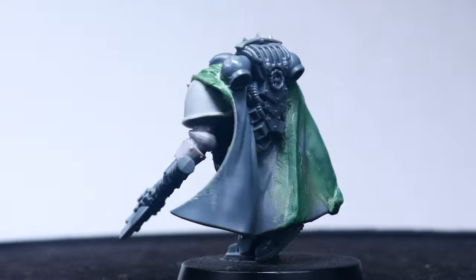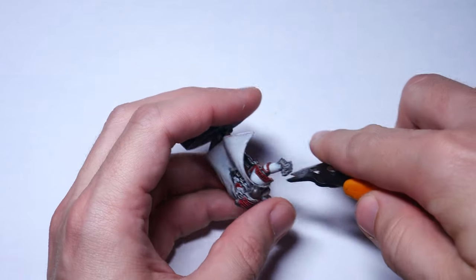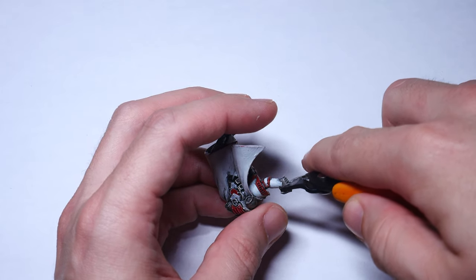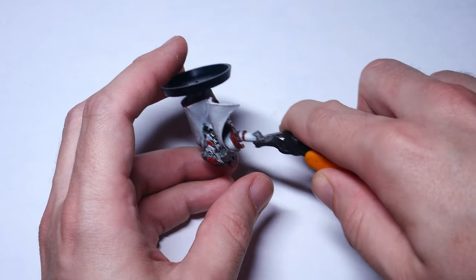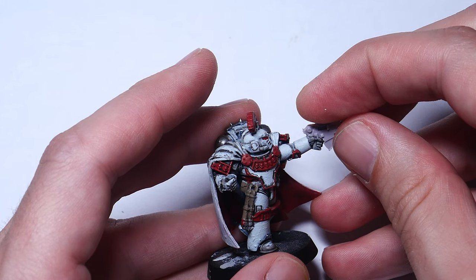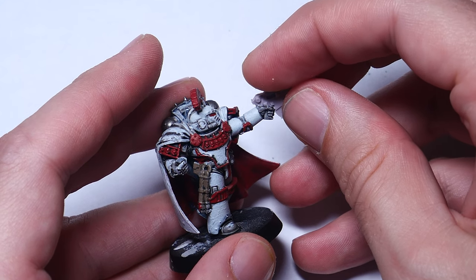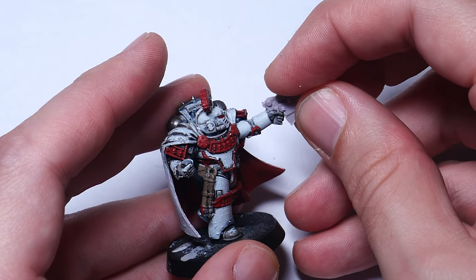The biggest challenge with converting this kit is that while it's super detailed and dynamically posed, it's really hard to convert because of how it was designed as a mono-posed, push-fit model. Sure, you can swap out the plasma pistol fairly easily for another weapon, but fundamentally altering the pose is almost impossible without seriously hacking apart the model.